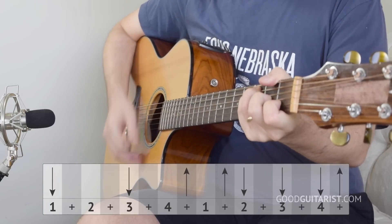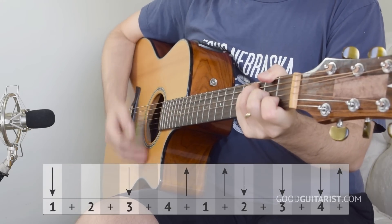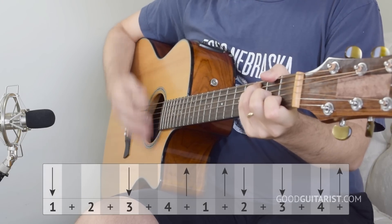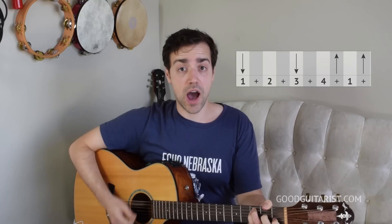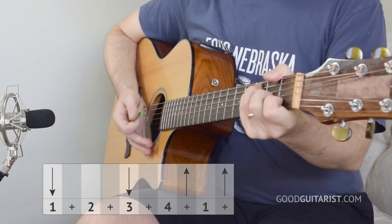So that's the chord progression for the verse. Now let's take a look at a strumming pattern we can use with that one. If that's a bit too tricky, we can break it down. We start off going down, down, up, up. And to make sure you're nailing it, we can do some counting.